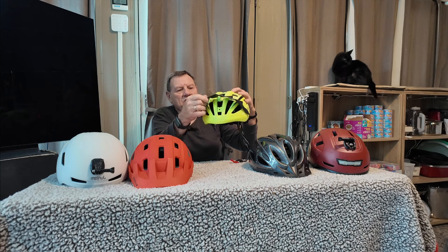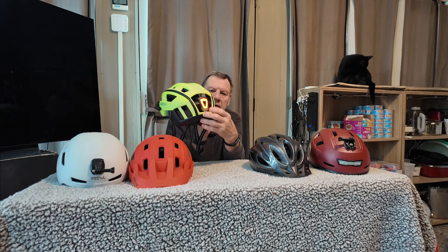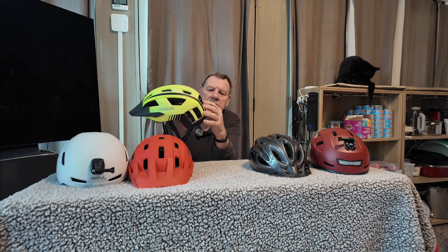Then we're going to go to the Victorol. This one also has a nice little visor and lights in the back that flash. It's a very nice helmet.